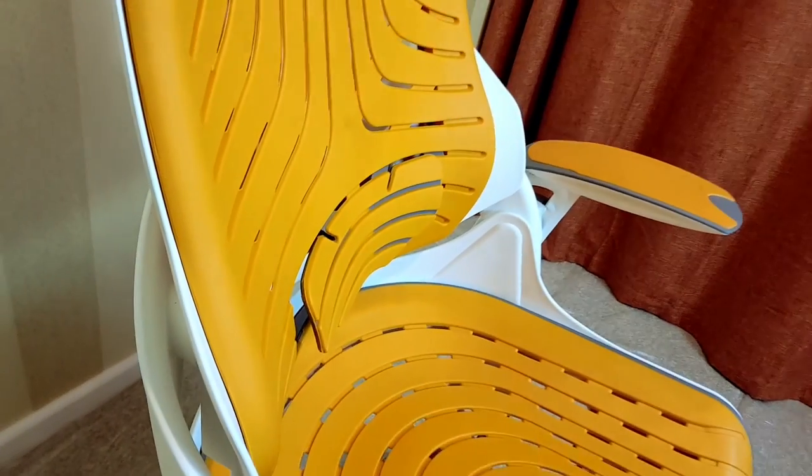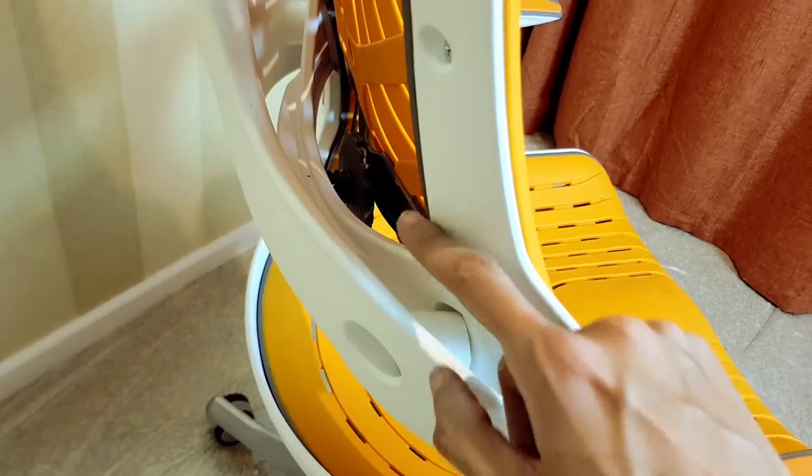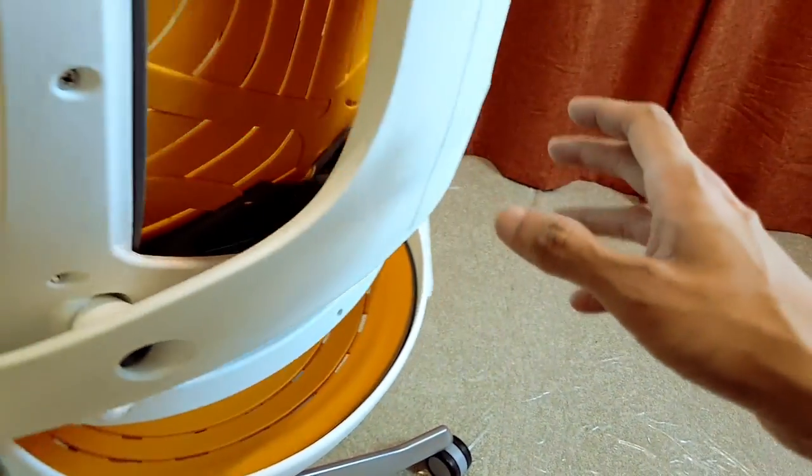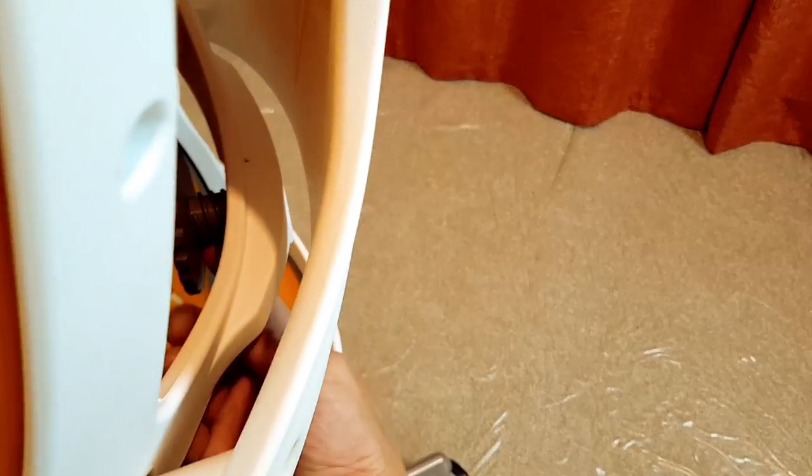The lumbar support here — I've got it all the way out — and it's controlled by this little cog. You can see there's a cog in there and you simply move it around left or right however you prefer, and the lumbar support comes in and out.